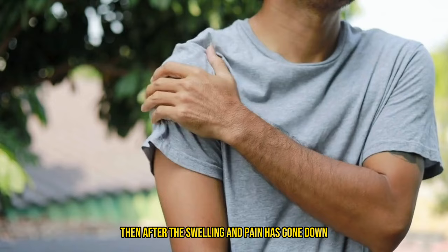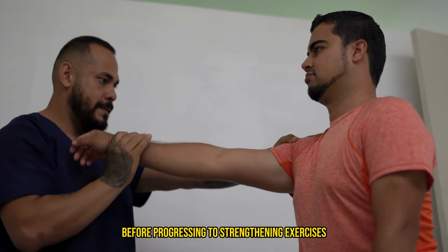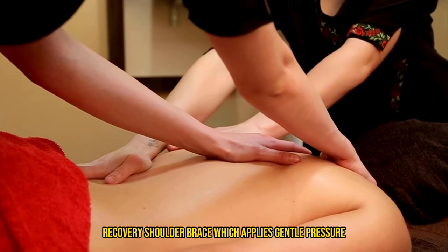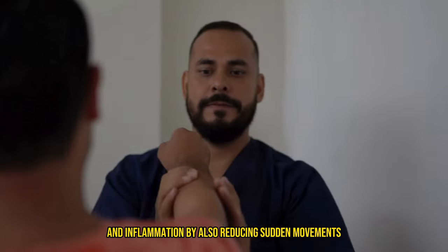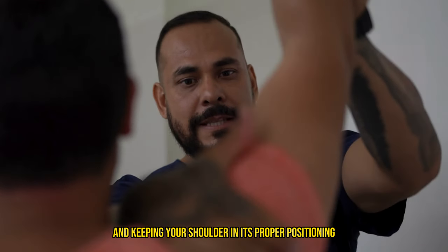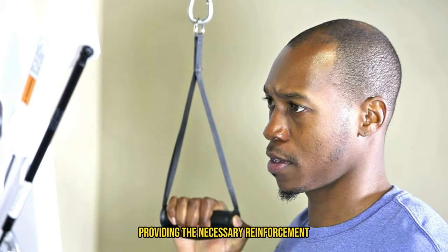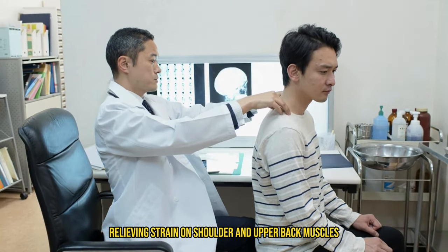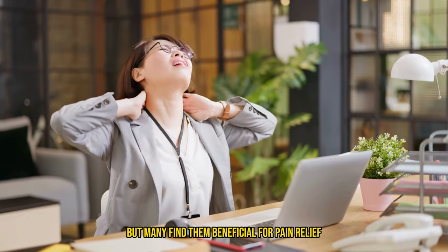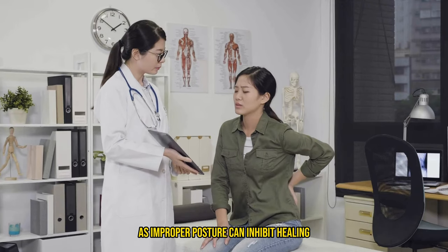After the swelling and pain has gone down almost completely, you can start to rehabilitate your shoulder by restoring range of motion before progressing to strengthening exercises. You can start by getting a compression recovery shoulder brace, which applies gentle pressure to support the injured area, reducing swelling and improving blood circulation. This can really help with managing pain and inflammation by reducing sudden movements and keeping your shoulder in its proper positioning. Some braces also help correct poor posture by gently pulling the shoulders back, relieving strain on shoulder and upper back muscles. When choosing a brace, it's crucial to select one that fits well and meets your specific needs.